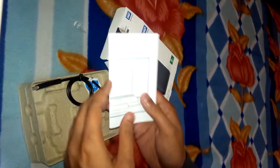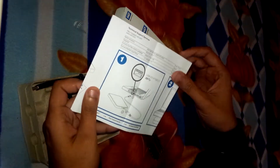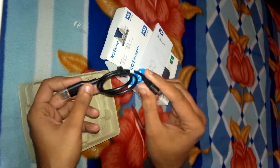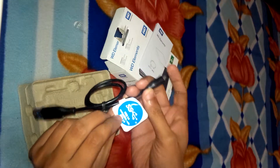Okay, so in the box we have the manual — a small booklet. It supports USB 3.0 and 2.0 for faster speed. This is the WD Elements, and here's the cable.